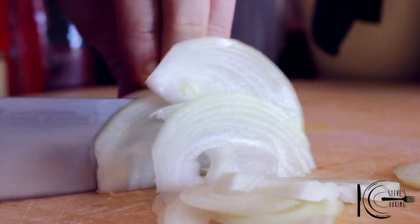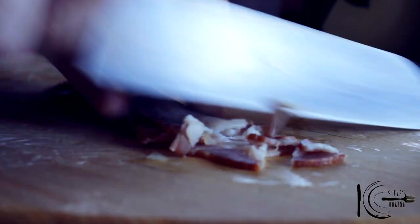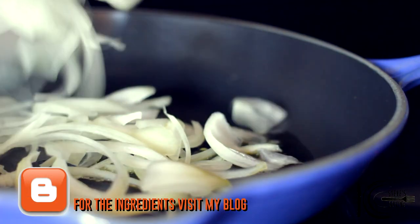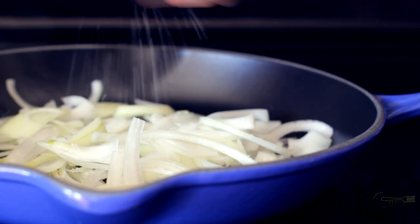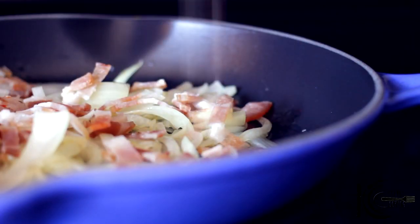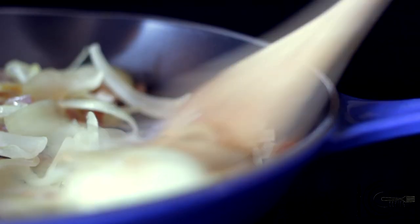Next slice onions and bacon. Add olive oil to a pan, add the onions, followed by a pinch of salt and bacon. Now cook for about 5 minutes.